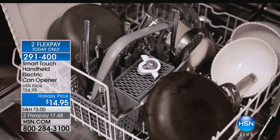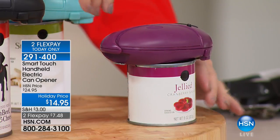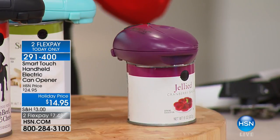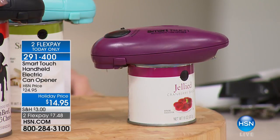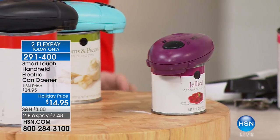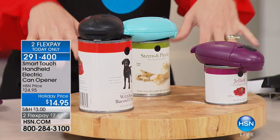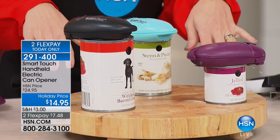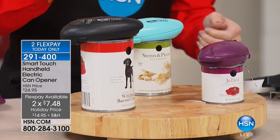We have a thousand remaining and that is it. So if you've had trouble opening a can, maybe breaking a nail trying to pull the little tab — this is an automatic electric can opener you're getting for the best price at $14.95. We also have two flexible payments available at $7.45.